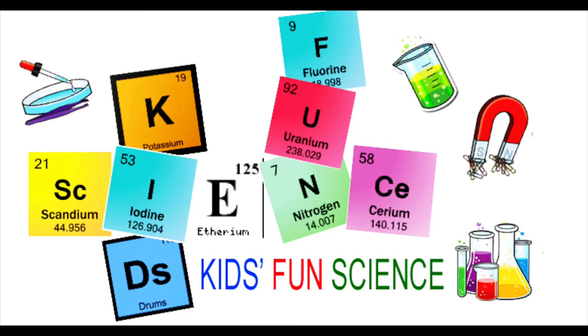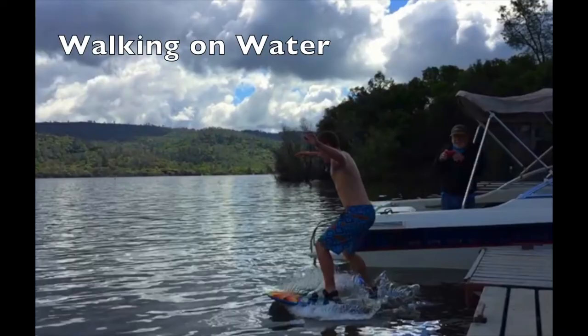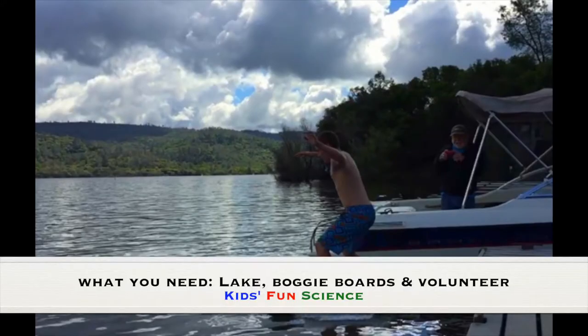Welcome back to Kids Fun Science. My name is Ken. Today's experiment is walking on water. As always, adult supervision is required. What you need for this experiment is a boogie board, a lake, and a volunteer.